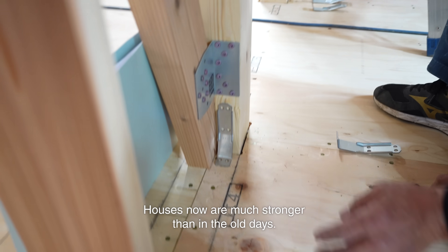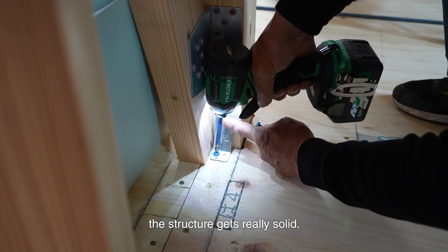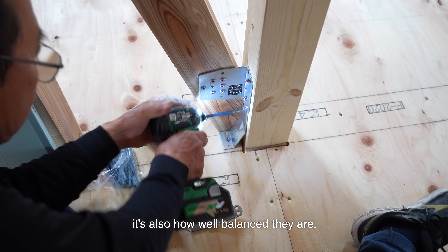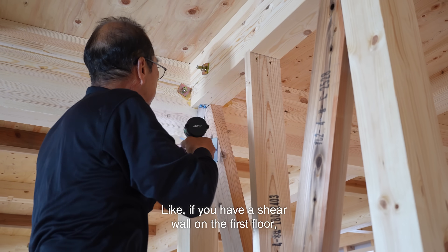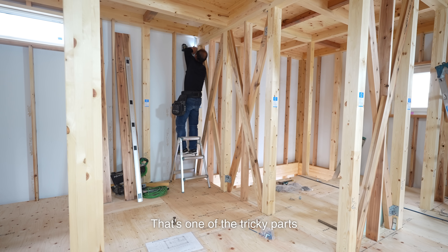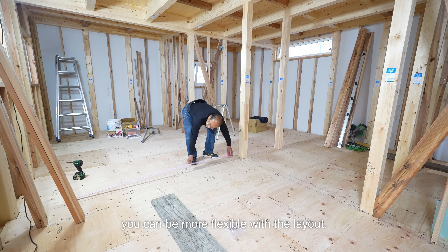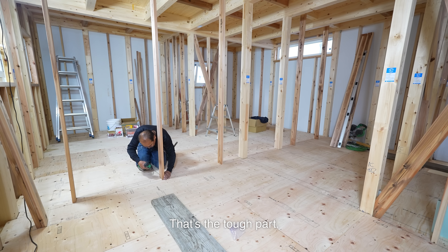Houses now are much stronger than in the old days, especially when you aim for seismic grade 3 — the structure gets really solid. I'm no structural engineer, but it's not just the number of shear walls that matters; it's also how well balanced they are. Even if you have enough walls, if the placement is off, it's no good. For example, if you have a shear wall on the first floor, you need one directly above it on the second floor as well. That's one of the tricky parts about building to seismic grade 3 under the long life quality housing standards. With seismic grade 1 or 2 you can be more flexible, but aiming for grade 3 does limit your floor plan a bit.